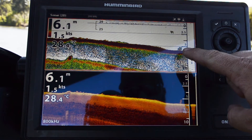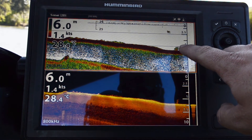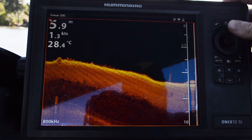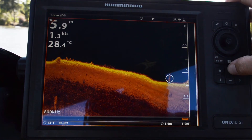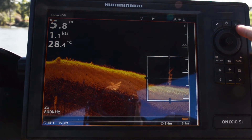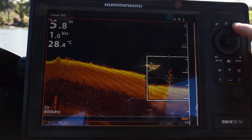You can see that with traditional 2D sonar it just comes up as a red lump, but if we actually focus in on the down imaging and zoom in on it, you can actually break apart each one of those individual fish. That's pretty cool and that's really the advantage of down imaging.